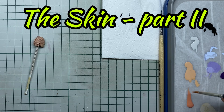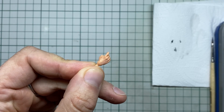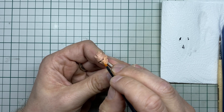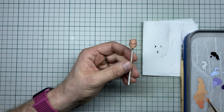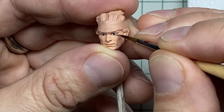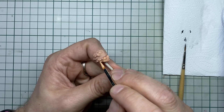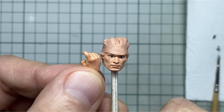Then I use Citadel Dwarven Flesh to mix and match the skin tone that I want. Now all I have to do is make sure I get a nice and even coat of the actual skin tone. To create a more realistic look I paint the lips and underneath the eyes in Dwarven Flesh. After one final round using a very thin layer of paint to clean up any mistakes, the skin of our soldier is done.